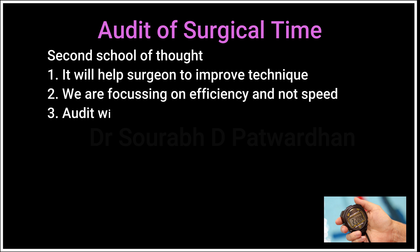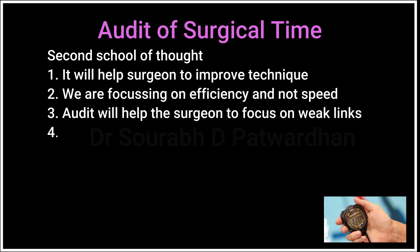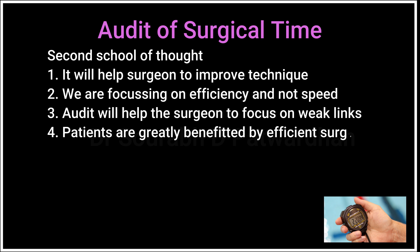Audit will help the surgeon find those weak links. When you keep doing these audits, you will find which particular step requires a lot of time. And whenever you have an efficient surgeon, patients are greatly benefited — patients are happier and get better outcomes. So efficiency comes with accuracy and better outcomes.